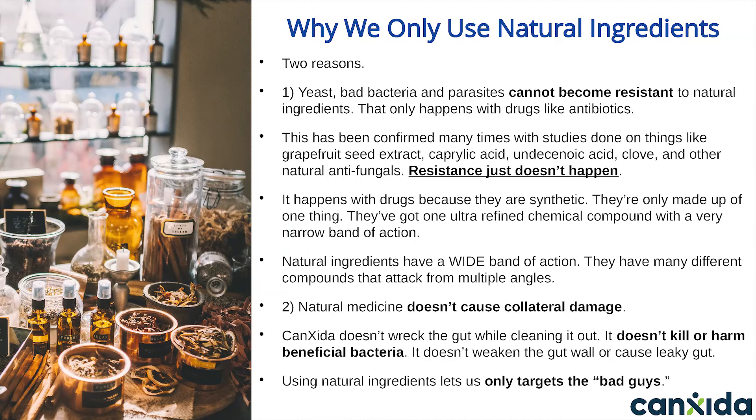Why does Canxida Remove only use natural ingredients like herbs and plant extracts? Why don't we use artificial stuff or modern chemicals made in a lab? Two reasons. One: yeast, bad bacteria, and parasites cannot become resistant to natural ingredients. That only happens with drugs. This has been confirmed many times with studies done on things like grapefruit seed extract, caprylic acid, and other natural ingredients. Natural ingredients can have a wide band of action — one single plant can have antifungal, antibacterial, and antiparasitic properties. You can't have this with ultra-refined chemicals made in a lab.